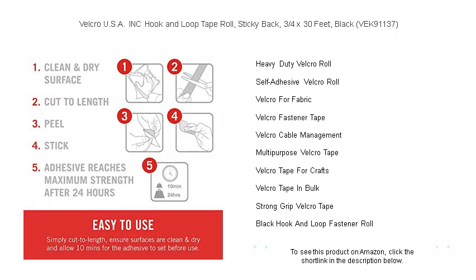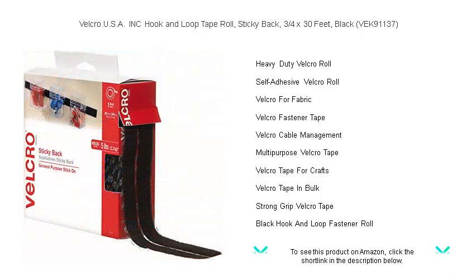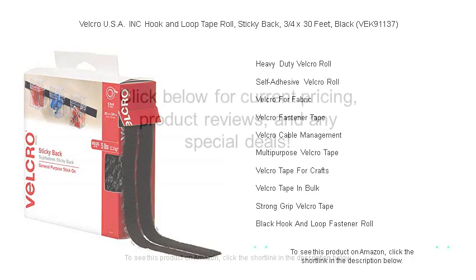The long 30-foot roll ensures you have plenty to work with, whether in long strips or custom-sized pieces. Enjoy the reliability and convenience of Velcro, the trusted name in fastening solutions. Buy now and make your life easier with the simple peel and stick application of our hook and loop tape roll.